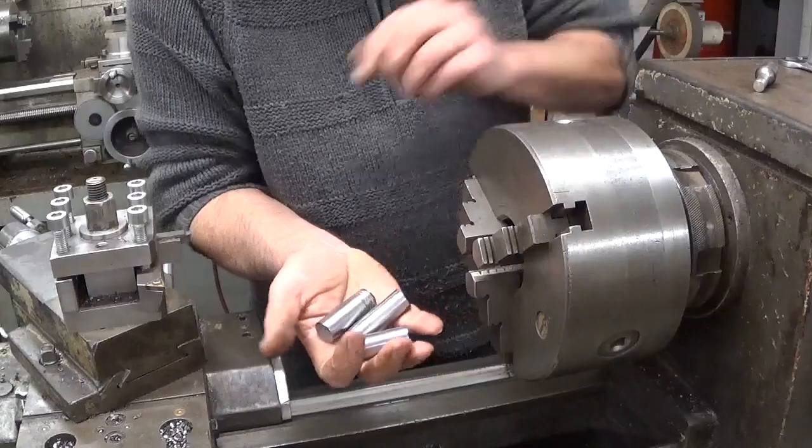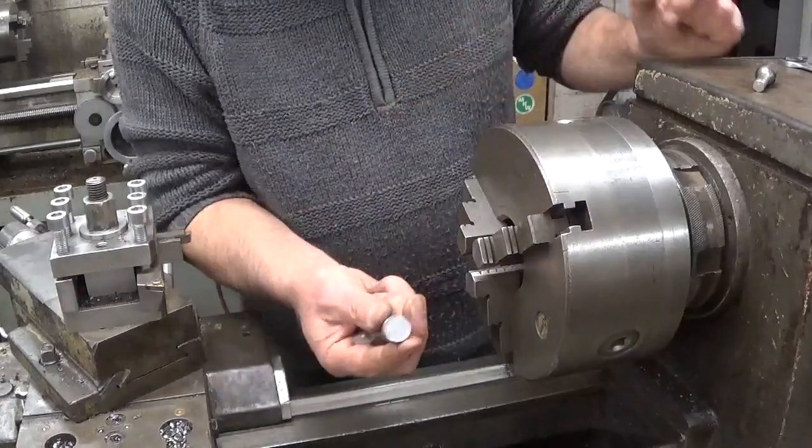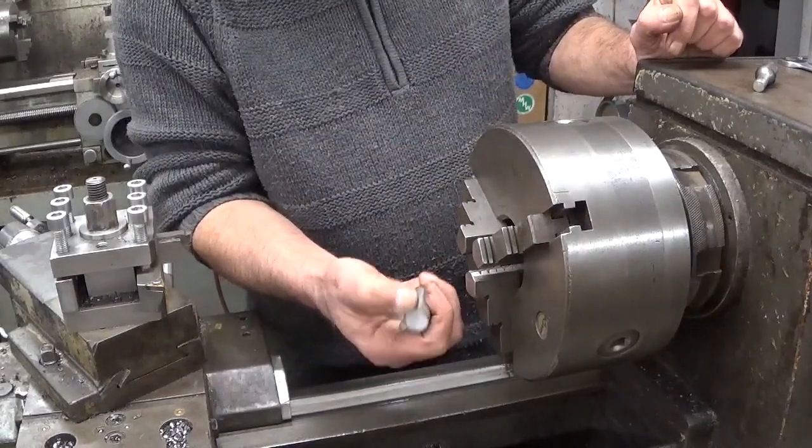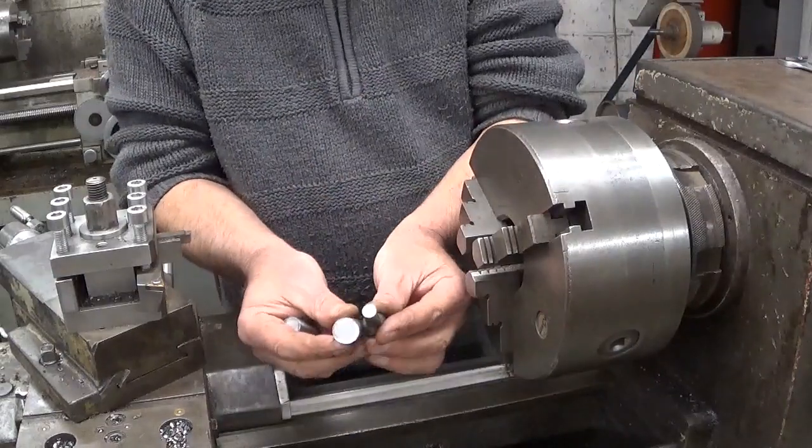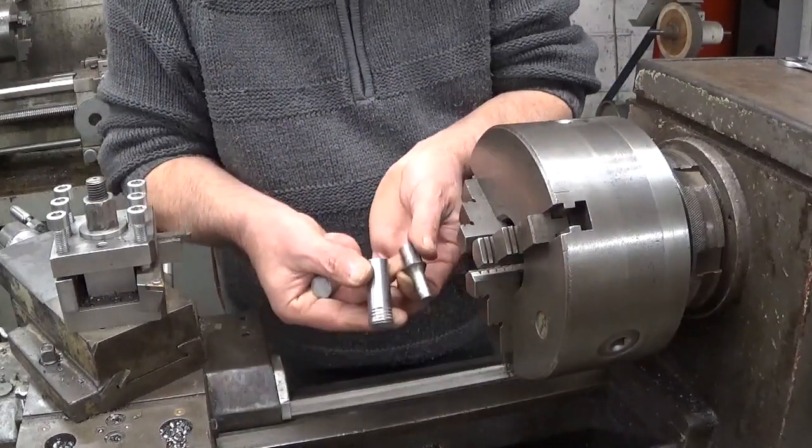And here they are. Now this one still has a little bit of thread in it, but that's not really a problem — it will disappear in the smallest diameter.